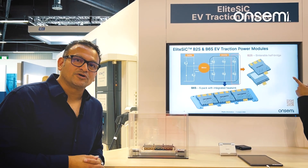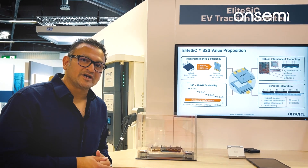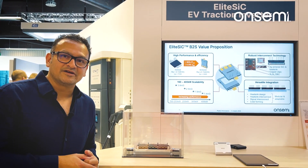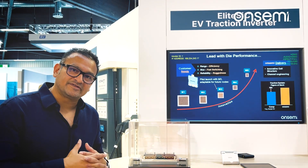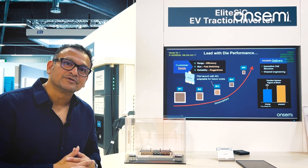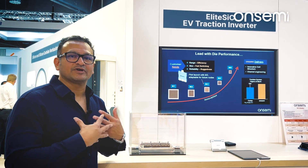For efficiency, we have our latest M3E silicon carbide technology, 1200 volt rated. The power modules are very low in industry inductance, under 4 nanohenry. Thermal resistance is under 0.1 Kelvin per watt. This keeps the silicon carbide chips cool and lowers losses and improves efficiency.